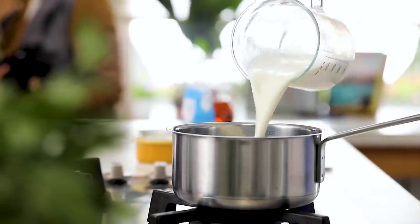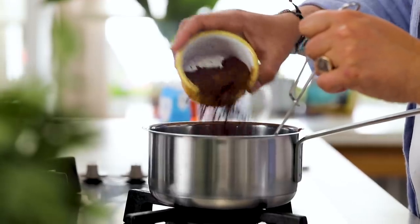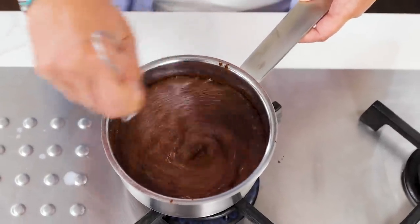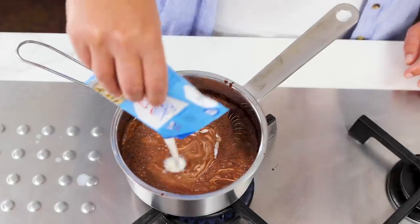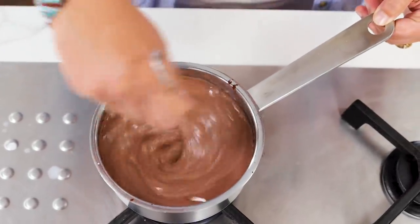Now let's make the sauce. I have 300 milliliters of milk, three heaped tablespoons of custard sugar — you can use normal sugar — and two tablespoons of cacao powder. This is a chocolate cake without actual chocolate, which makes everything cheaper and easier. I also add 200 milliliters of 35% fat whipping cream. I'll mix it until it just bubbles and the sauce will be ready.